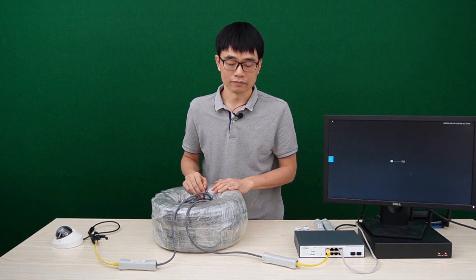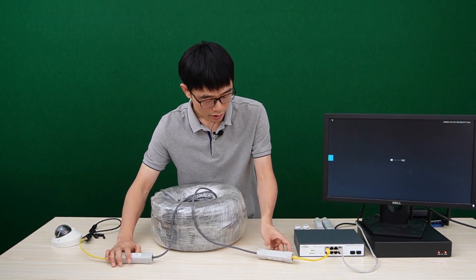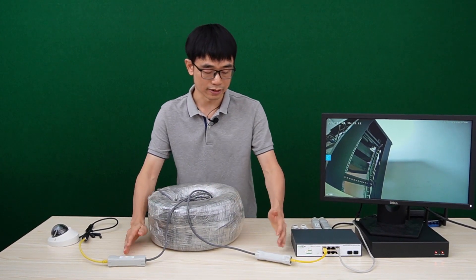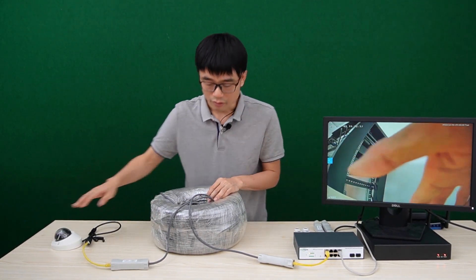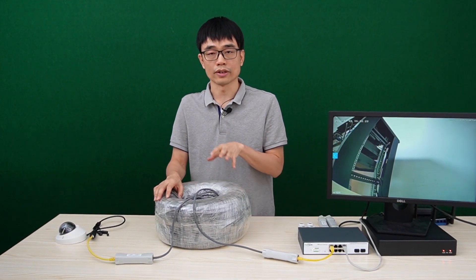The setup is a little bit tricky. We need to flip the first PoE extender so that input faces input. There is a 1000-foot continuous run between the first PoE extender and the second PoE extender. We can place these extenders on both sides. After the camera goes live, we use this pair of PoE extenders to achieve a 1000-foot continuous PoE network connection.